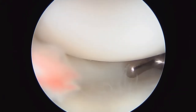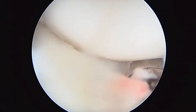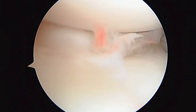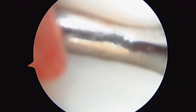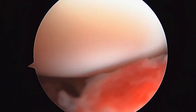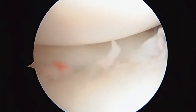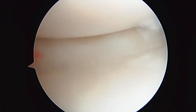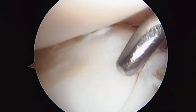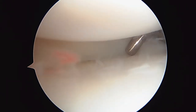We're in the lateral compartment, getting our first look at this bucket handle tear in the lateral meniscus, which is not a great problem to have, but I think we can fix it. I'm trying to reduce it right now, get it back in position. I'm trying to see where the tear stops. We're just going to get this fully defined, using our probe to help do that. Here's the tear — you can see how it displaces. We're going to do our best to put a couple of sutures in here.